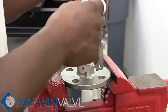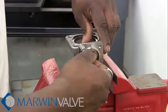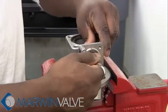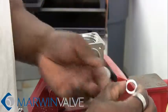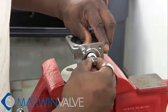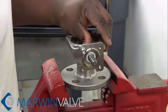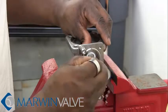Insert the stem by moving up through the body. Place the packing into the body, followed by the washer, Belleville washer, lock saddle, and packing nut.